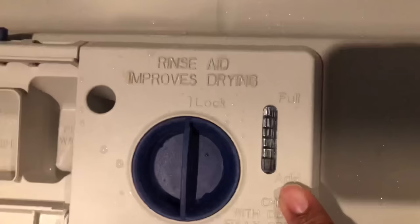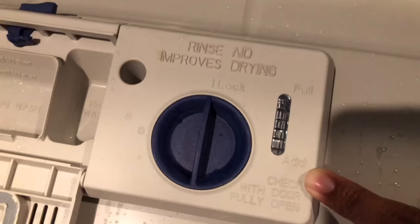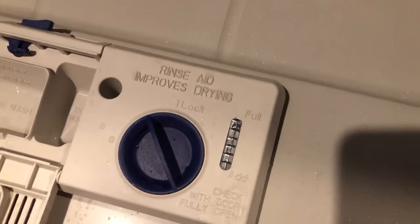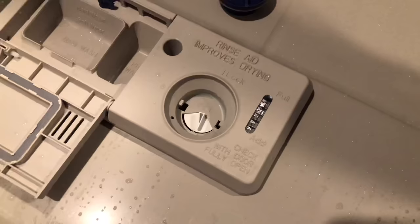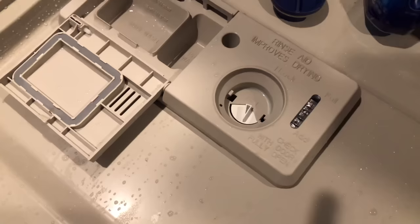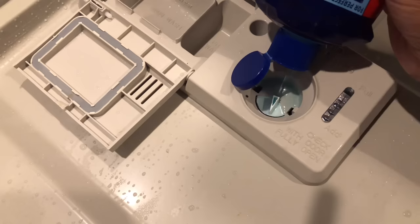Right now you can see mine is empty, so I must add it. It says to check it with the door fully open — my door is fully open. So right now it is locked, I'm going to unlock it — I just turn it to the left and pull it out. Now this thing can get quite messy, so I'm just going to pop it open. Just want to be careful with how quickly you squirt it in there.